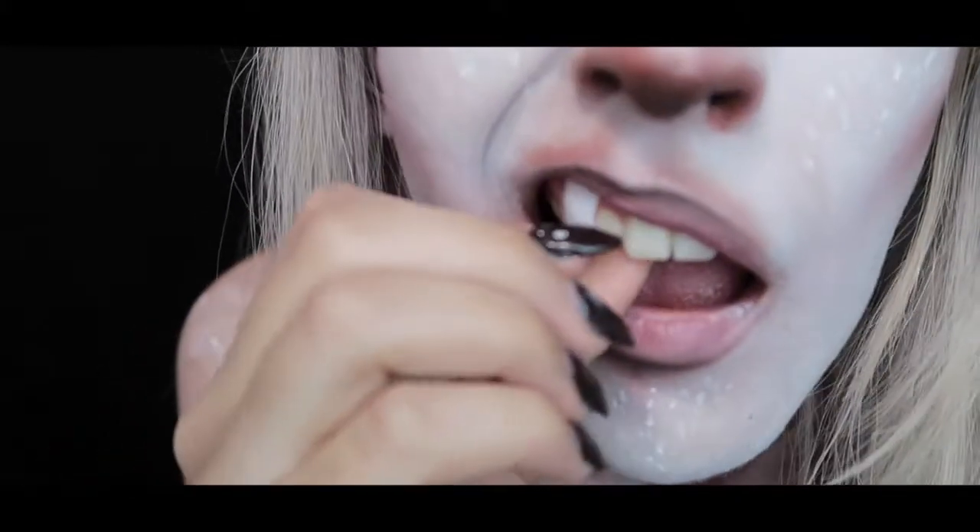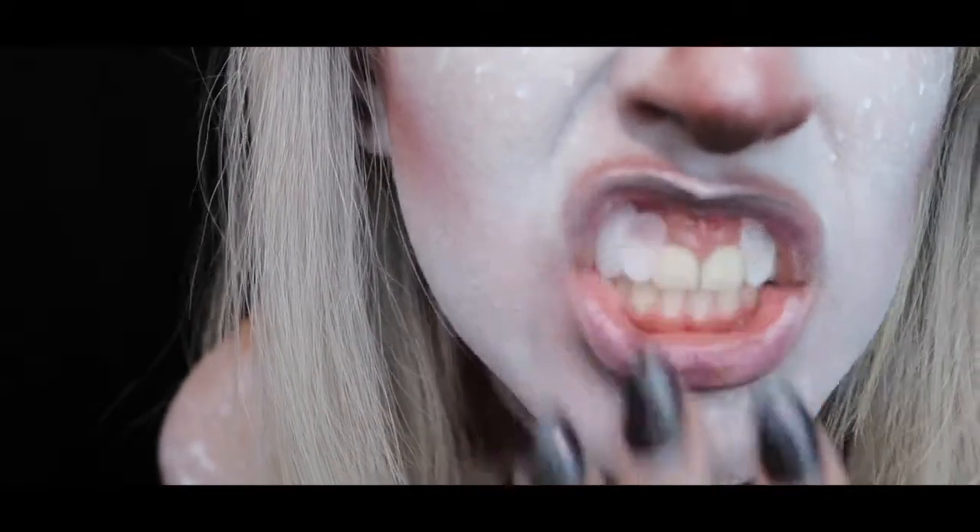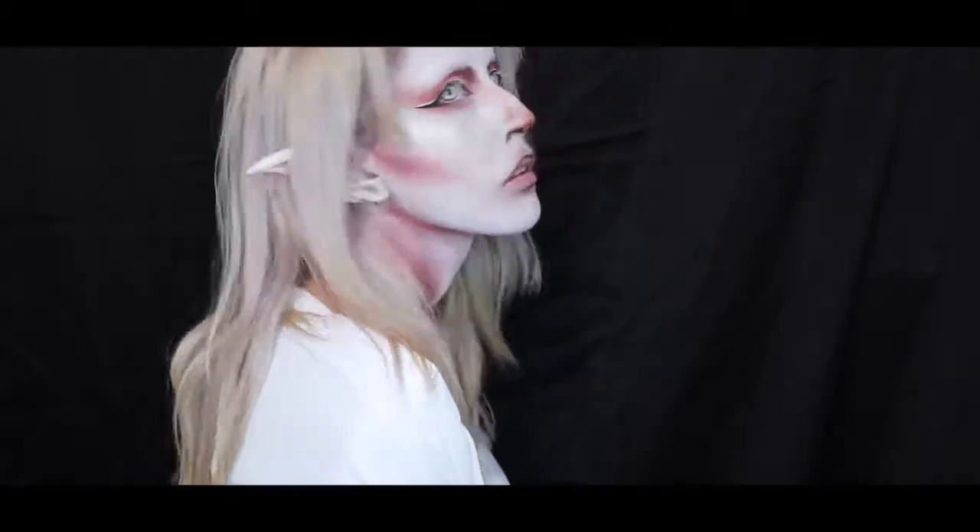The last step is putting in my teeth — I have a video of how I made these teeth if you want to check it out. And there you have it: the albino elf! I'm so glad you guys finally get to see this.